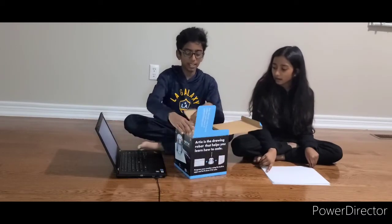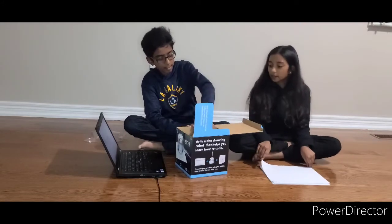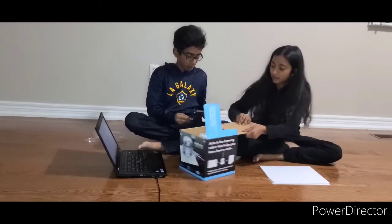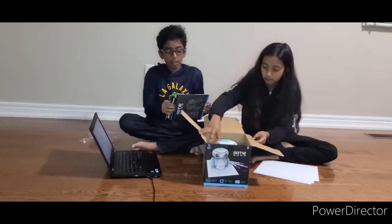You guys might hear our baby sister in the back. Artie is for coding — you learn how to code line by line. The set comes with some ideas that you can make.